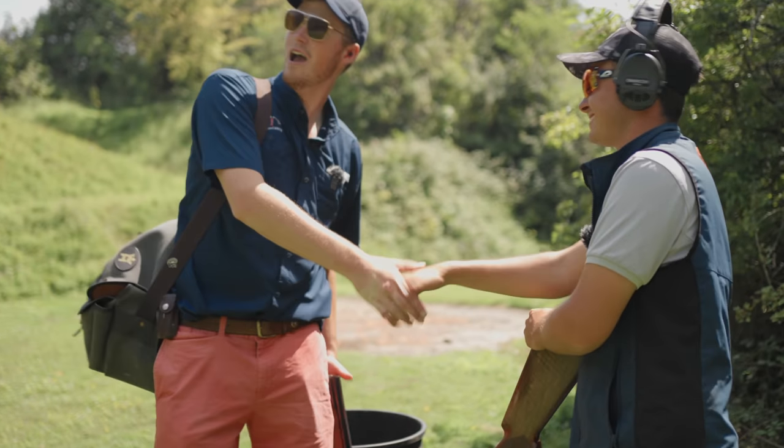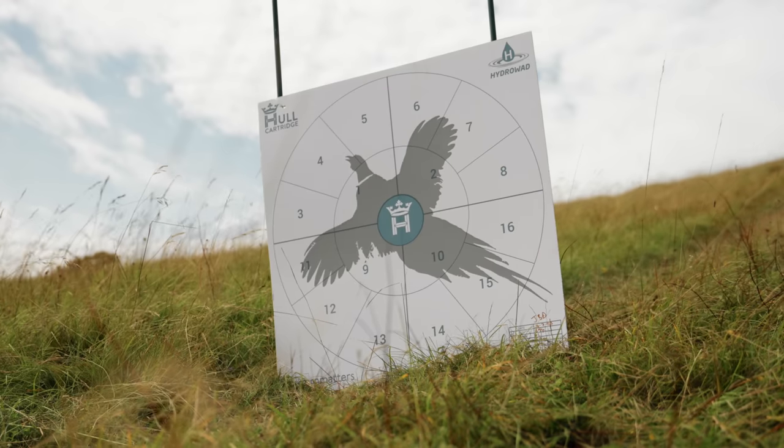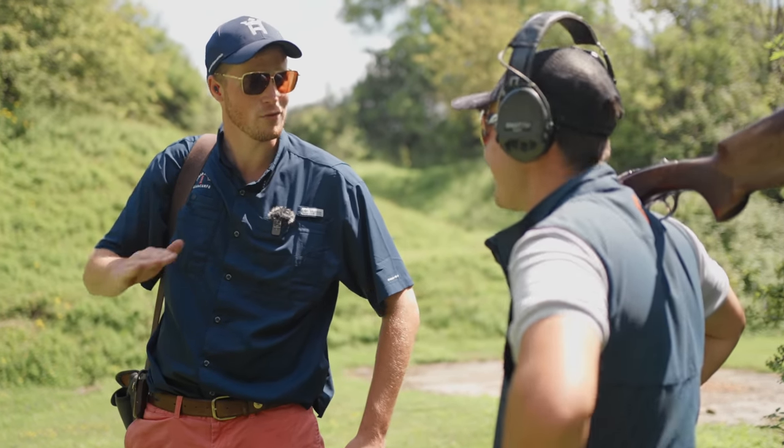Morning James, how are you doing? You teach a lot - you've got one of the finest little training grounds. You've probably set some really hard targets but I'm hoping you've set some more club level targets.